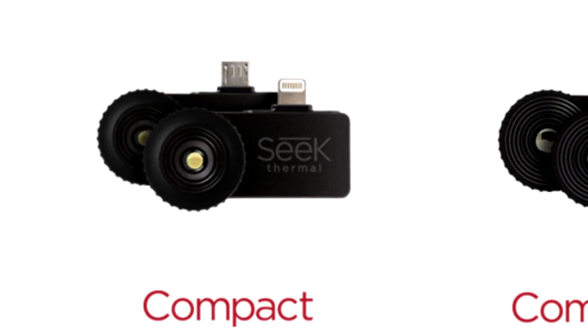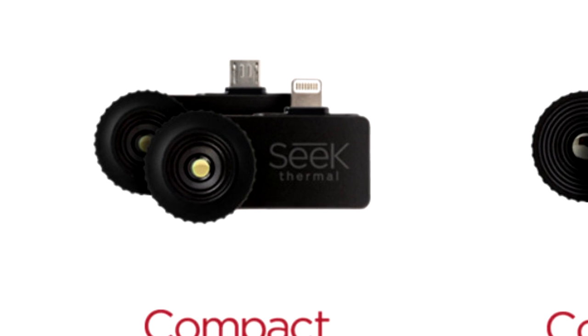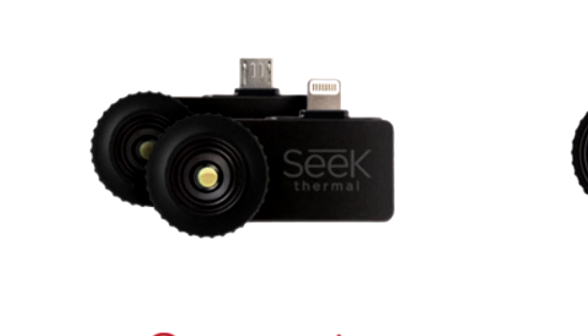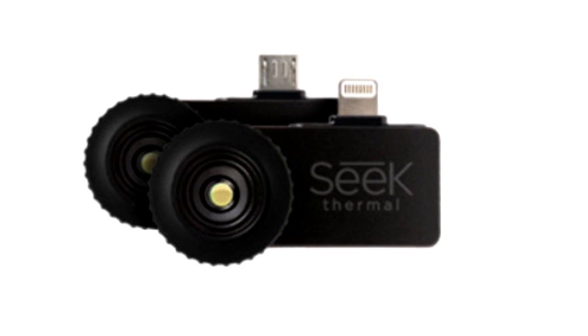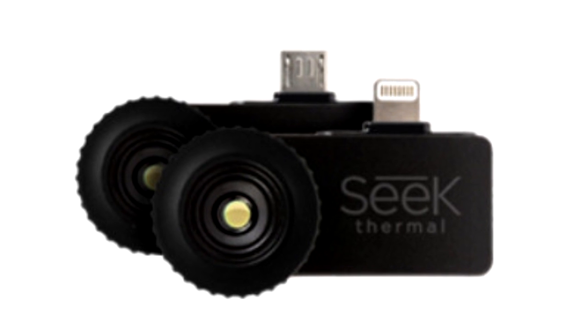It looks like Seek paid close attention to customer feedback, because they just released an updated version of the original Compact, and this time they've added an adjustable focus ring. They also listened to the criticism that the focus ring on the Compact XR was too loose, so in this version they've made the focus ring much smoother and much stiffer.